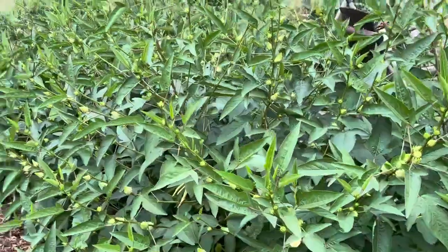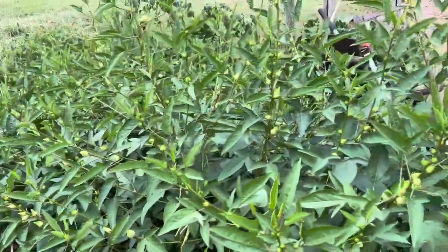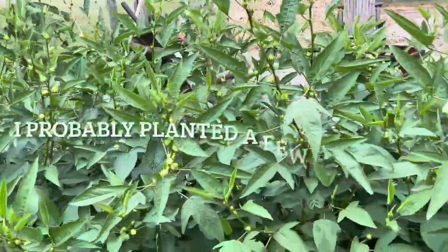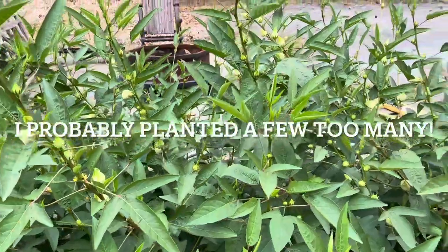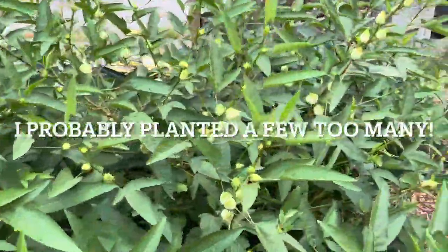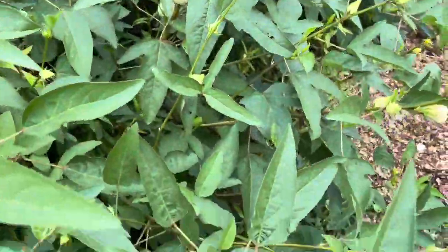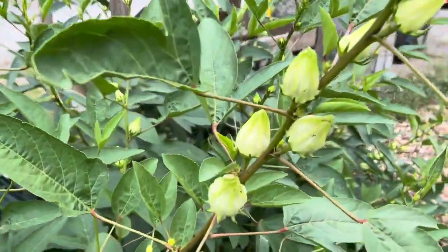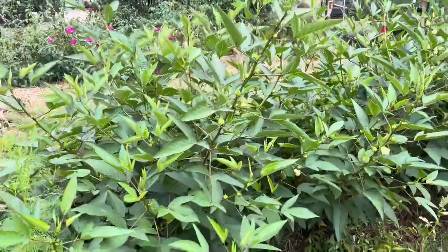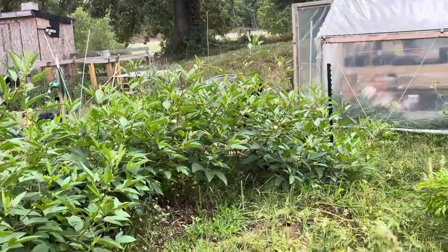There are a ton — I mean, you look all the way down there, there's just a ton of these. And so this is my first year growing hibiscus, and I really don't know what to do with them. There's more over here too — I forgot to show you, there's a whole hedgerow of them over here as well.